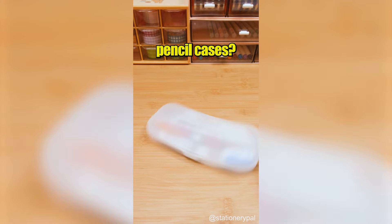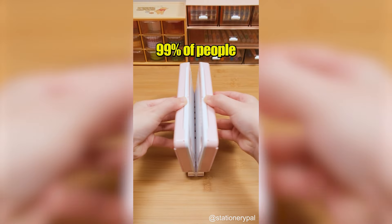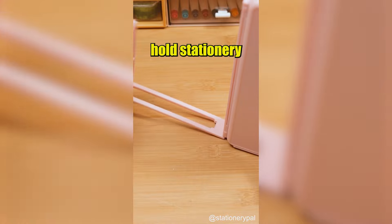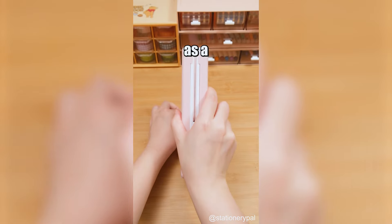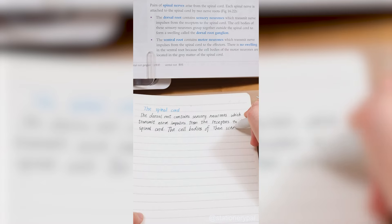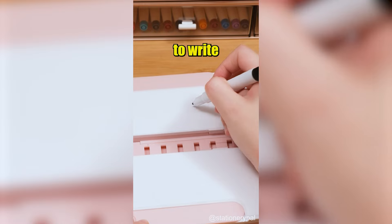Do you still use ordinary pencil cases? I bet 99% of people have never used this one-of-a-kind pencil case. It not only can hold stationery, but also can be used as a bookshelf, making it convenient for you to read and take notes. It even comes with two whiteboard surfaces, allowing you to write or draw on them.